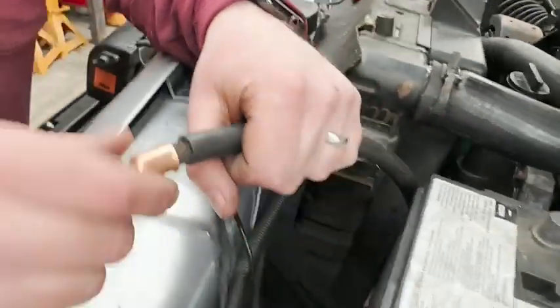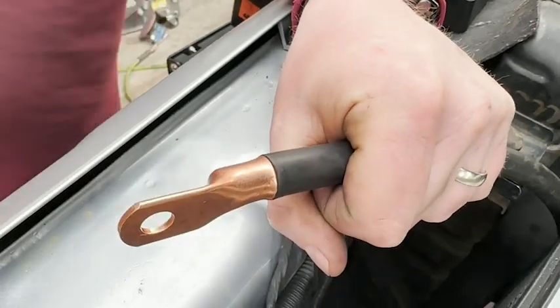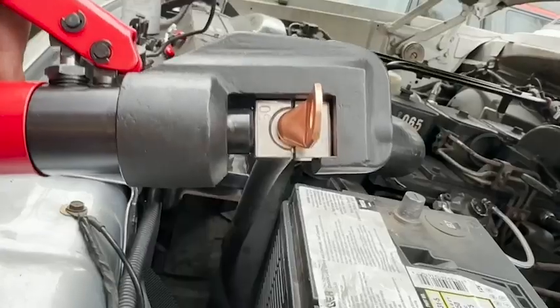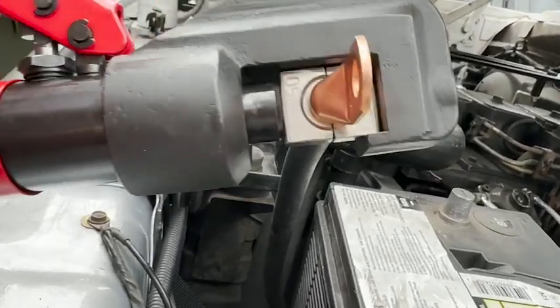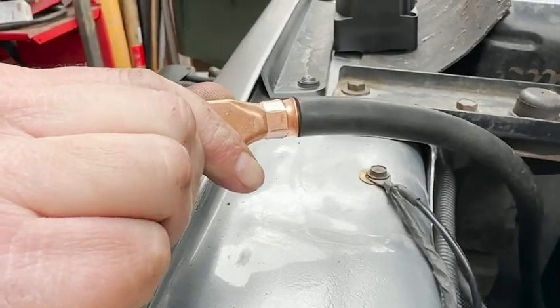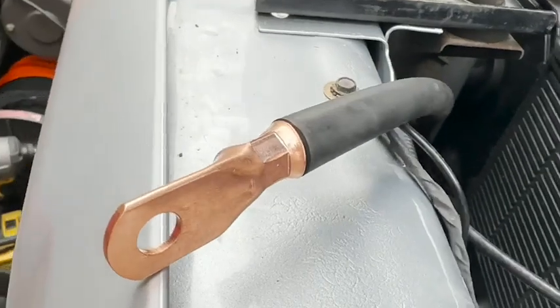What's nice about these is that they are very durable. They are made from 100% anneal copper for high conductivity, and overall they're just a really great product that's definitely going to last a long time. We were able to use these on some pretty heavy duty battery cables for a large older model pickup truck, and they just did an amazing job.